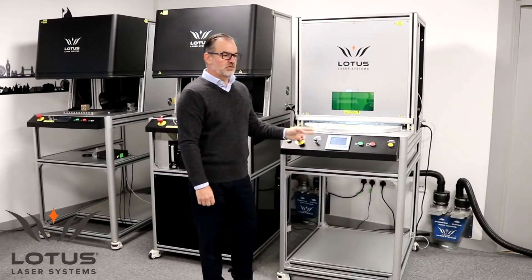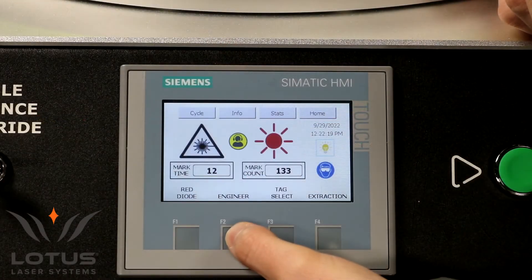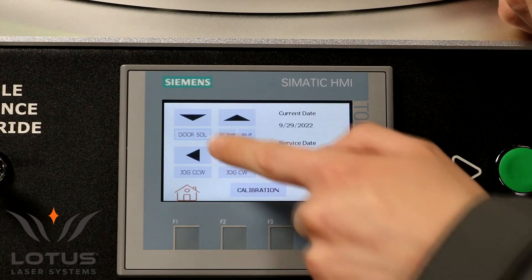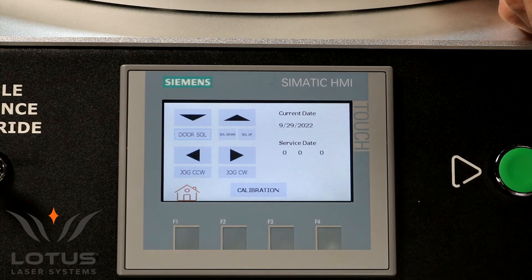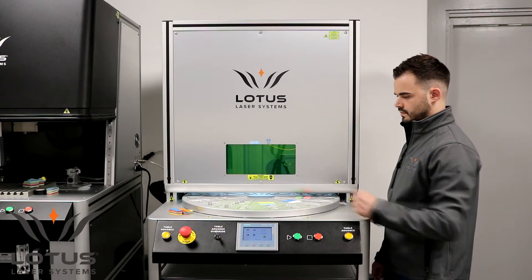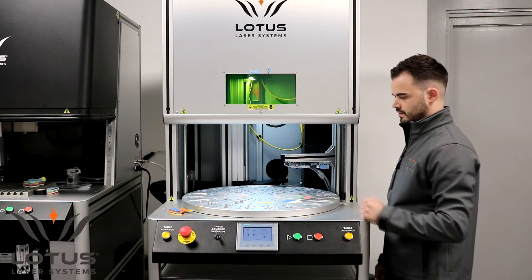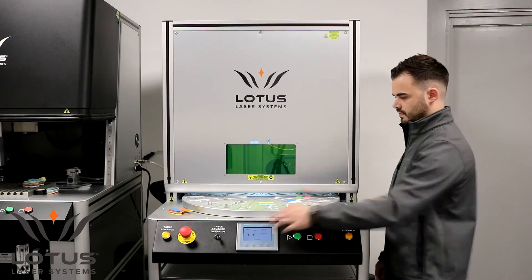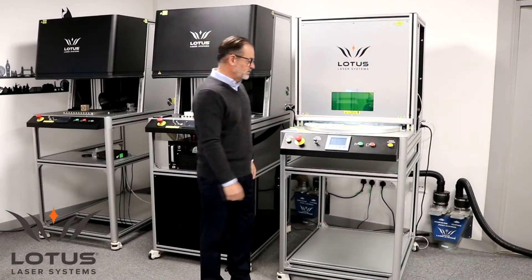The HMI is designed with an engineer-level mode. One of the functions available is to raise the access panel, which is pneumatic as with all of our systems. You would raise the access panel to change the jig, clean the system, or remove a tag if it were to move from the fixture.